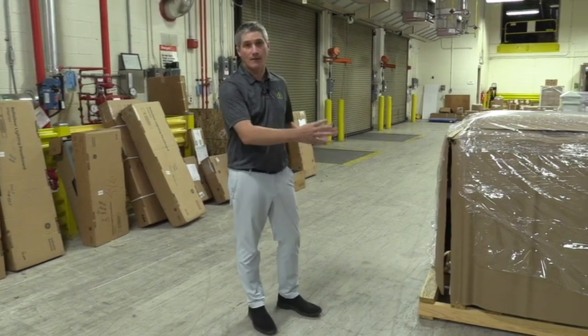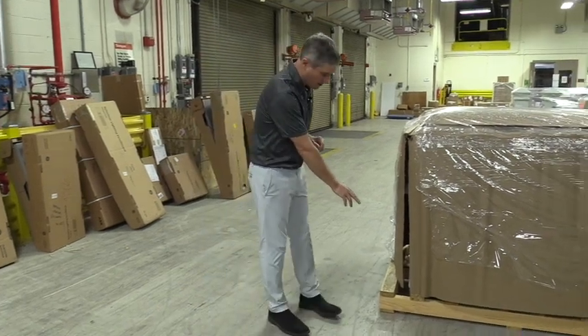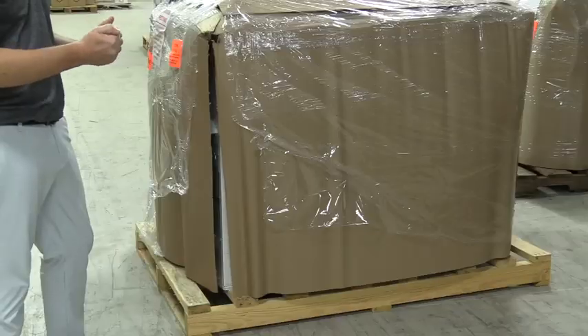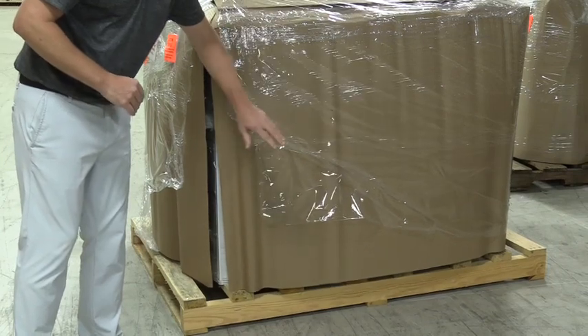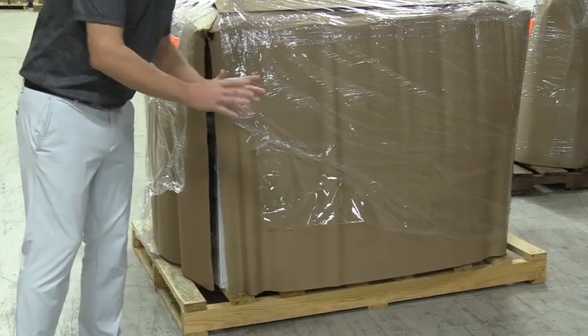First, we're going to look at it from the outside with all of the packaging on. You're going to want to check the pallet and make sure that it's in one piece. Are there any boards that are protruding or broken on the pallet? Does the packaging have any signs of rubbing? Are there any streaks in it? Are there any punctures in it? You're going to want to check these.